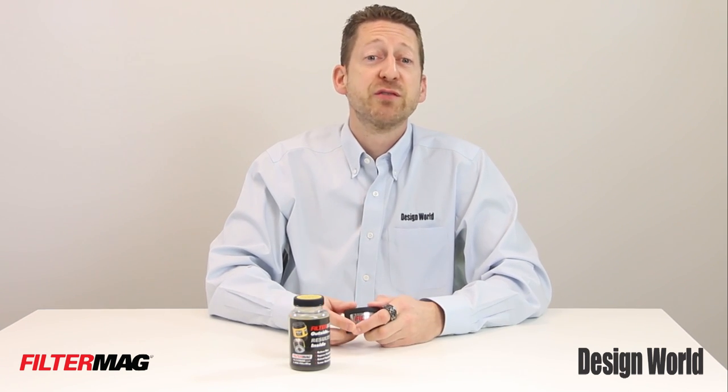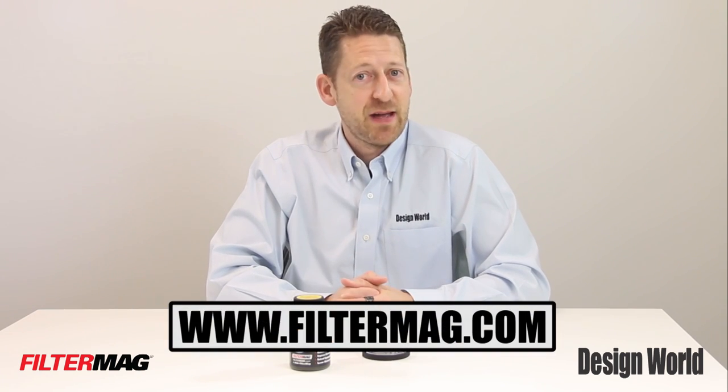For more information on the FilterMag line of products, please visit www.FilterMag.com.